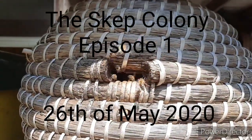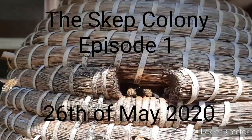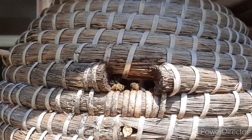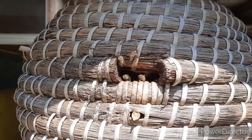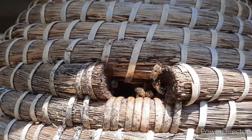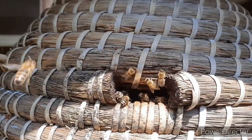Hello and welcome to episode 1 of the Skep Colony. I plan to give an update every week. He is hard at work — let's have a look inside.